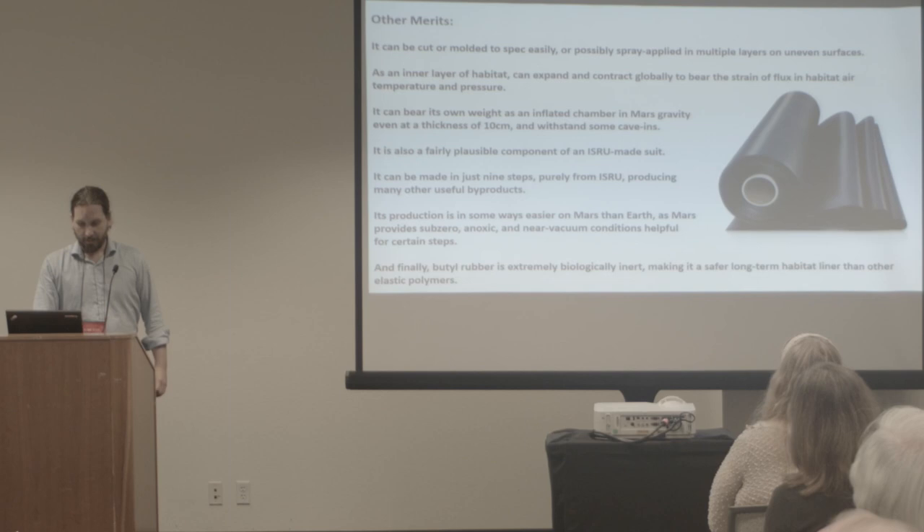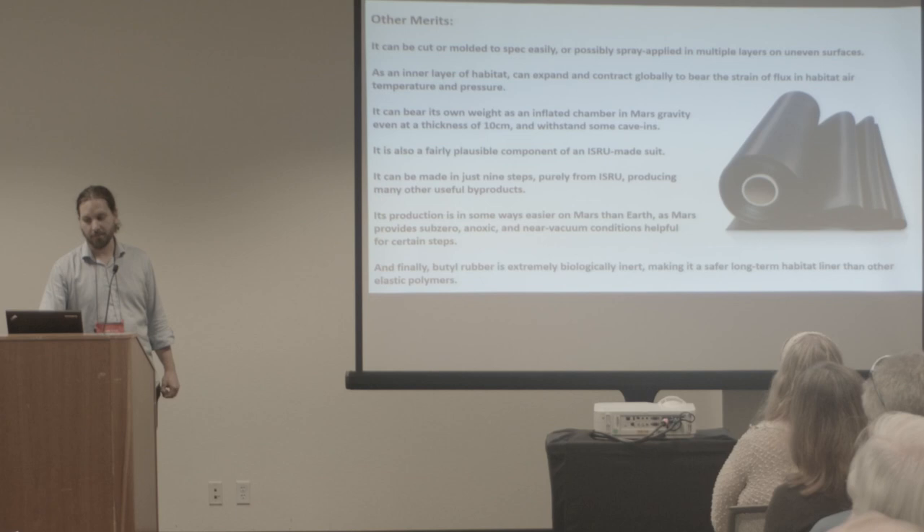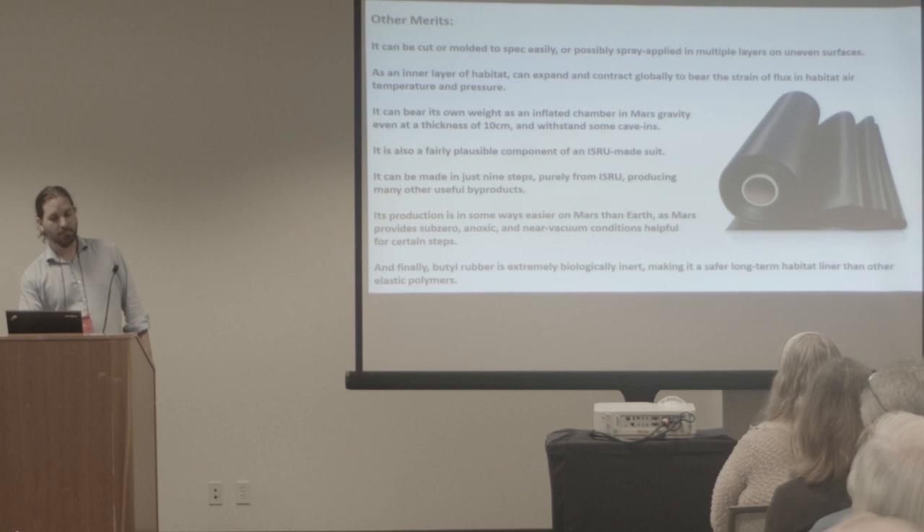This is also a fairly plausible component of a locally made suit. Earth suits have the same problem as inflatables — they're made out of 19 different materials and it takes our greatest textile geniuses to make them. There's some indication we could get something working with just this extremely simple material that's partway to a suit. It can be made in just nine steps on Mars, though it could be made in fewer steps on Earth from petroleum. That's not bad, considering that all the other steps on the way produce useful byproducts.